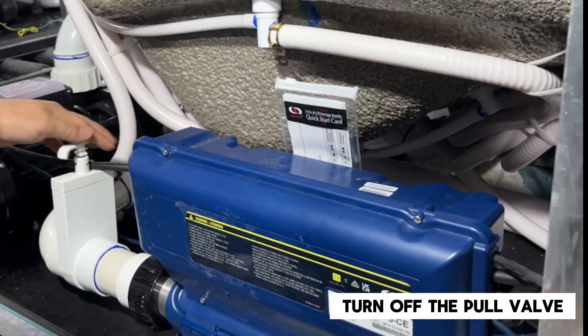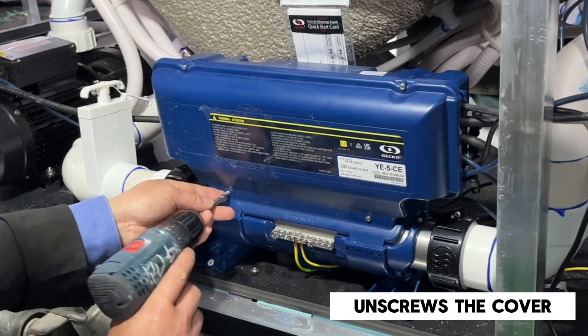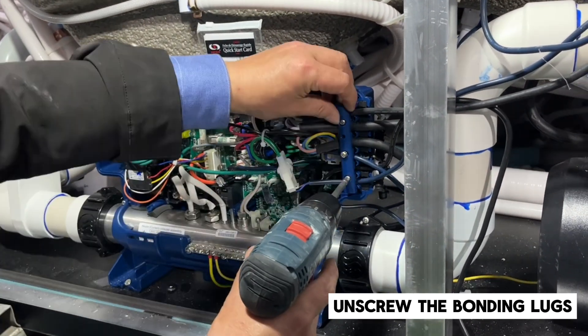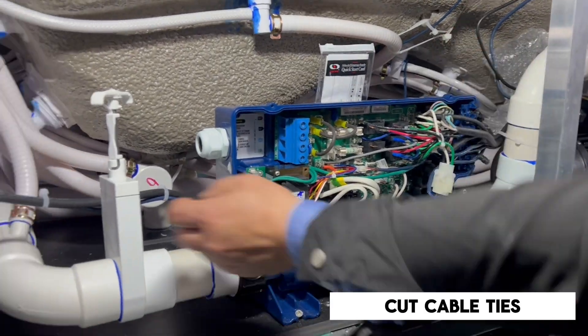Turn off the pull valve. Let's start. Unscrew the cover, then unscrew the bonding lugs and cut the cable ties.